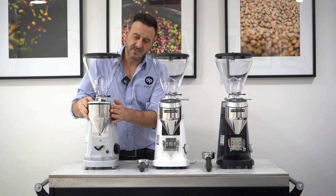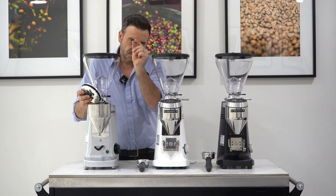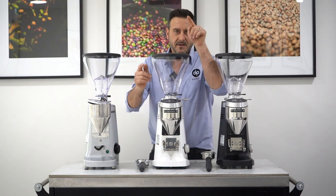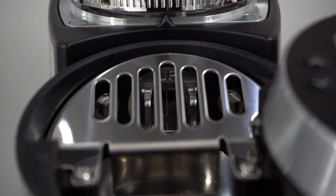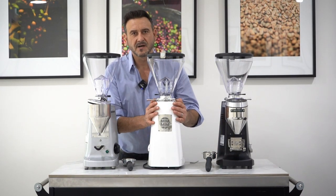In the older model, you'd take off the little cover and you've got a clump crusher — vertical and horizontal small pieces of steel to avoid clumping. In the new model, they're more of a W-shape, which is a lot better. Mazzer says this gives you a better, more consistent dose.